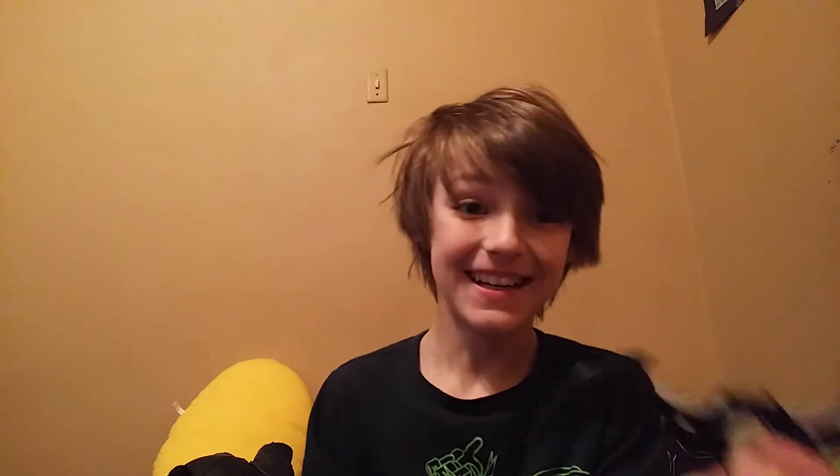The fidget spinner review — this is my fidget spinner. It's really cool. And if you don't know what it is, it is a Batman fidget spinner.